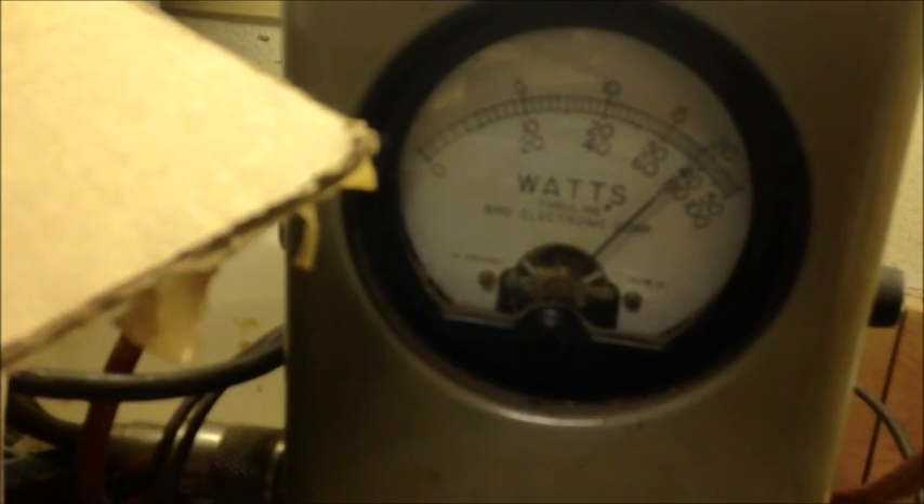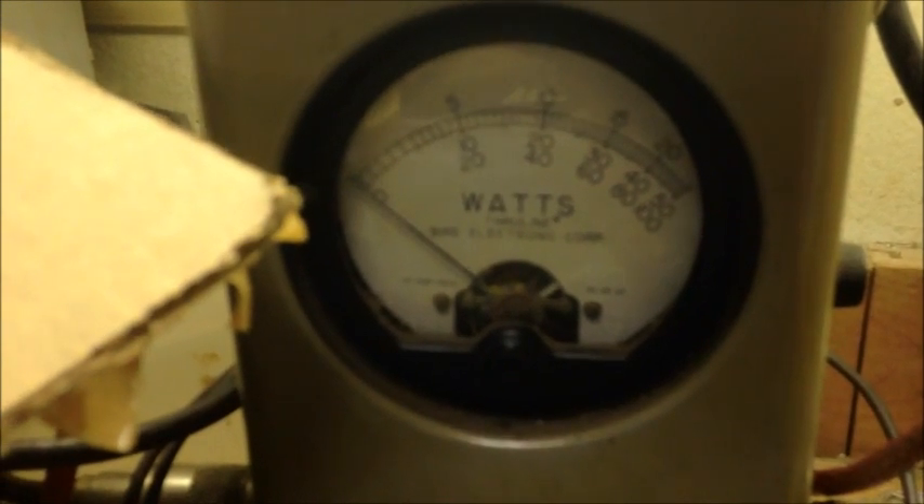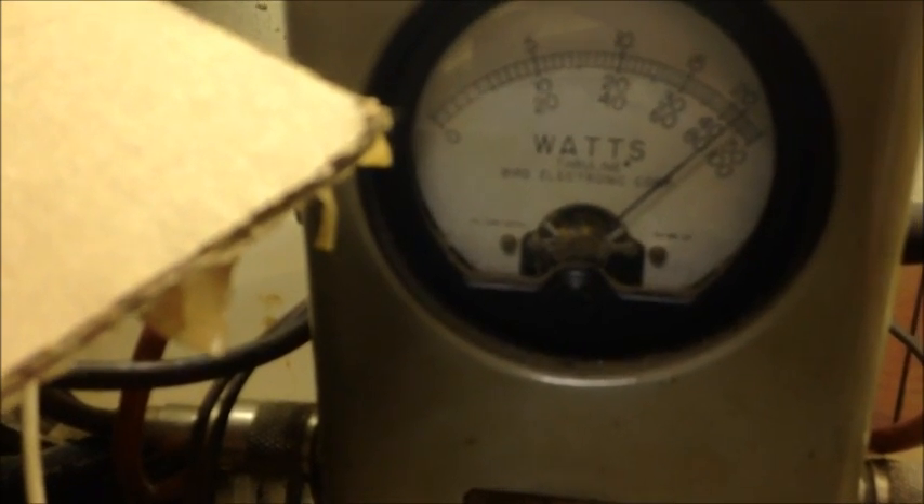Here we go with preliminary checks — I still need to button everything up. About a 5-watt dead key. With the amp on, a little over 30 watts. Variable all the way up, we have it set for 20 — about 40 watts on voice. That's with a stock microphone, so looking pretty good — up to about 45 watts.